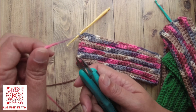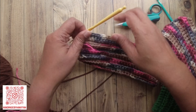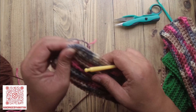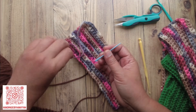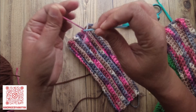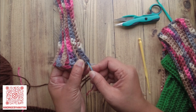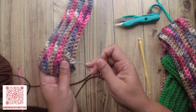Now we're going to trim the yarn, yarn over and pull through all the way. Then use a big needle and weave the tail into your work.